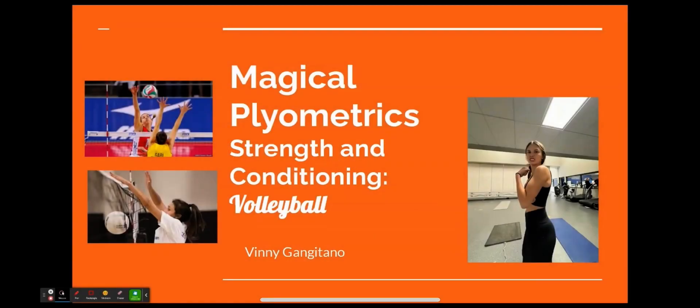My name is Vinny Angiotano, and this is my second SportsMed project called Magical Plyometrics. It's a strength and conditioning project for volleyball.